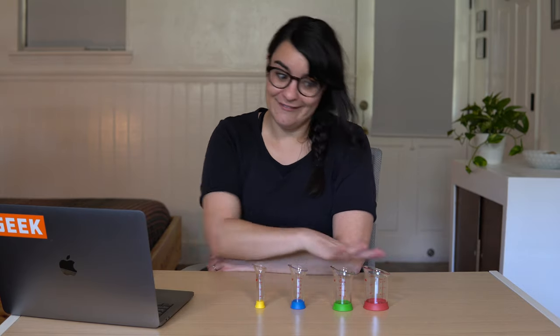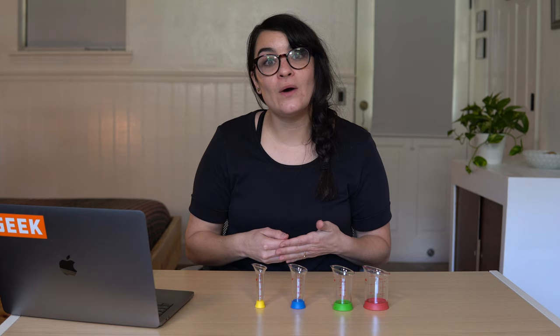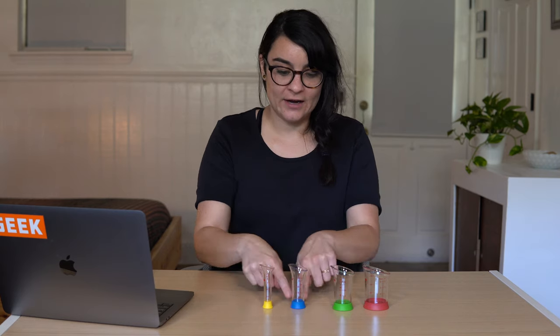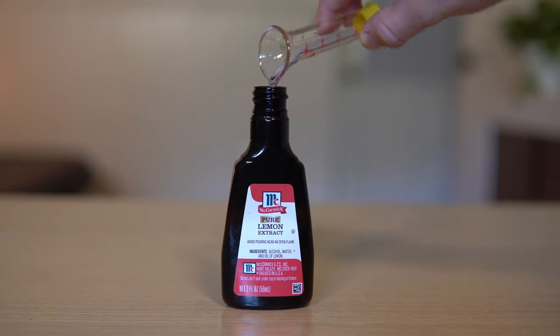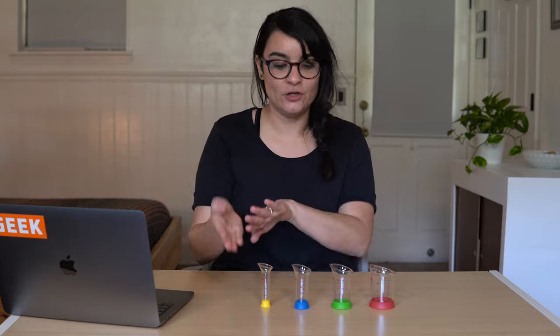The second set of adaptive equipment I have to show you is a measuring beaker set from OXO — I'll leave a link in the description below. These are fantastic because measuring things with measuring spoons can be difficult, especially with liquid things when you have to hold the spoon and pour your liquid. The measuring beakers solve that problem. They have really stable bases and easily identifiable colors for the different measurements. The smallest one is a quarter teaspoon to a full teaspoon, the blue one measures from a quarter teaspoon to a tablespoon, and then you've got half to two tablespoons and one to four tablespoons.